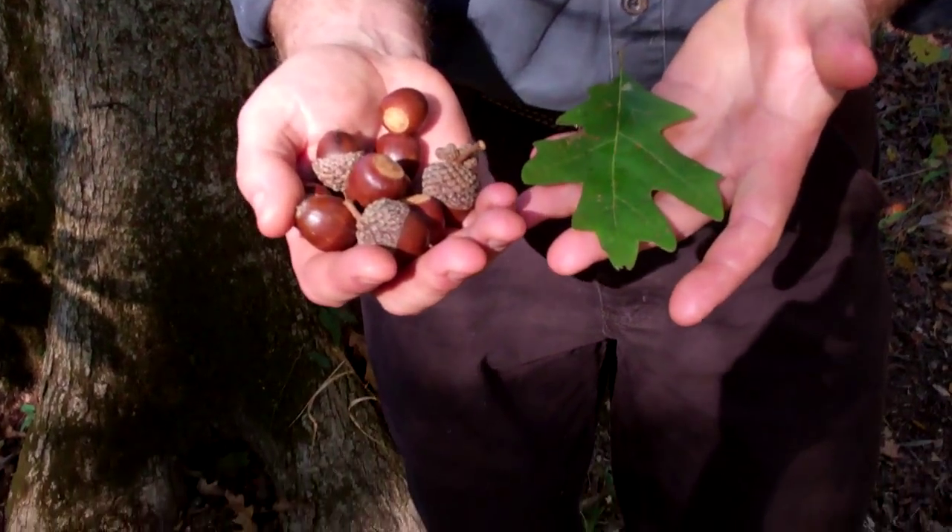Hey guys, we're out here battling mosquitoes in this river bottom trying to collect overcup white oak hybrids. These things will grow amazingly fast from seed. Here's an example of what the acorns look like, and here's the leaf.